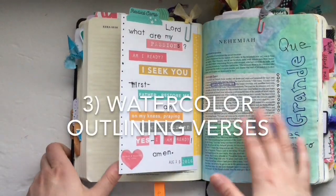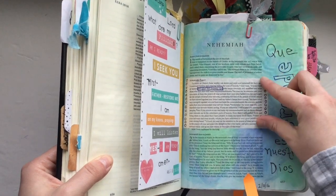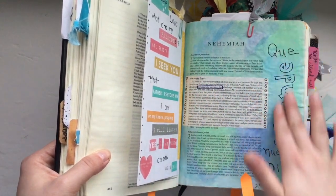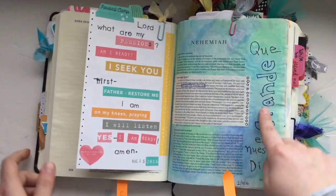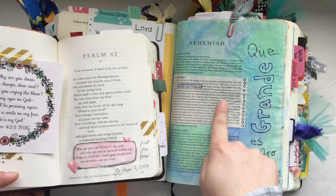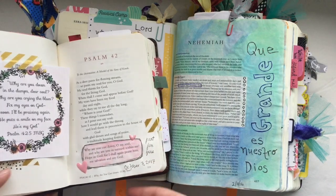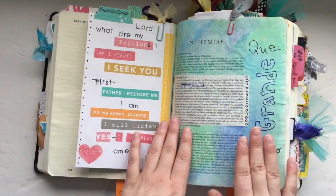Technique number three is using watercolors to outline a verse or a scripture. You'll see here I used watercolors to go all around the main scripture — that's a cool way to highlight one chunk of scripture. You could underline or put a box around it. Another way is to watercolor everything but the verse, or on the other page, only watercolor the verse itself. That is number three: using watercolors to outline the verse or scripture that you are studying.